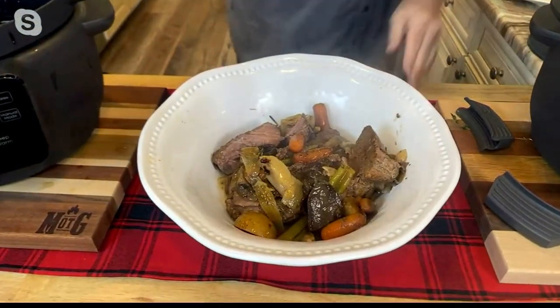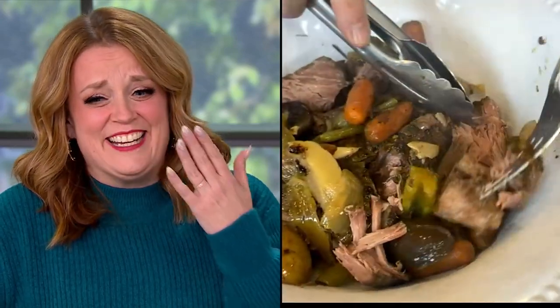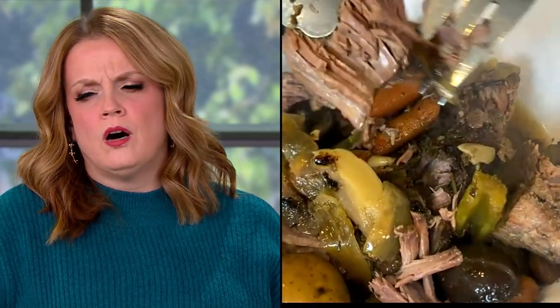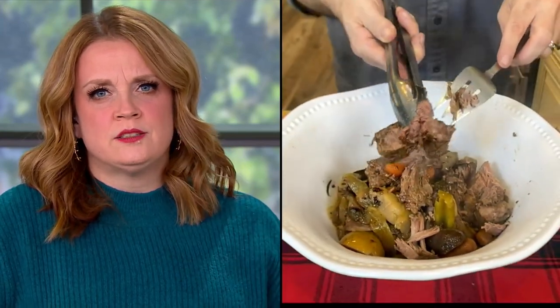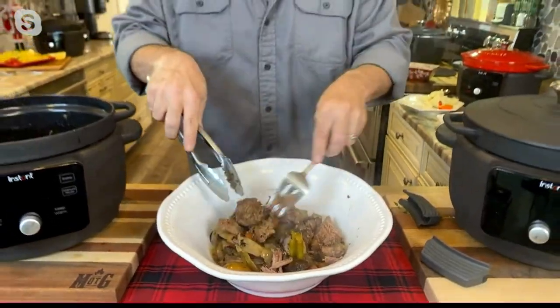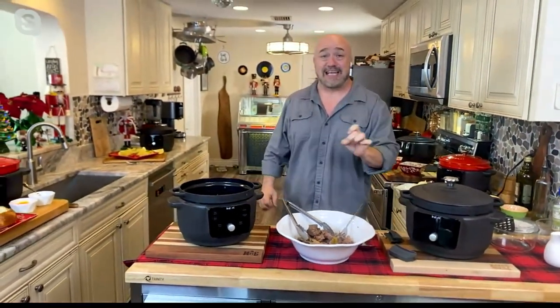This is what it's all about. Let Instant help every slow cook meal, every braised meal, every soup, stew, and pasta that you're going to take care of over these winter seasons, and find out why this is one of the highest-rated Instant appliances ever.